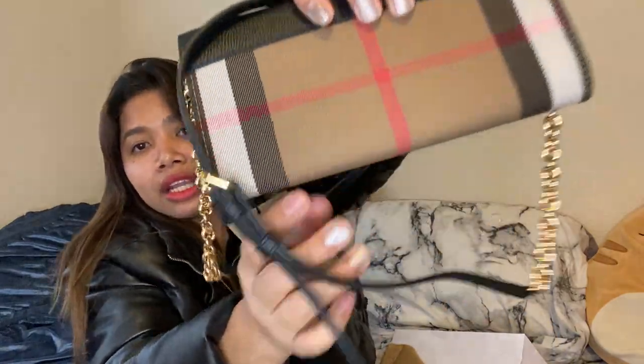My next bag that I want is the Lady Dior. I'm planning — if my mom and my brother go to Europe — to save money and have them buy it there because it's cheaper than in America, saving about a thousand dollars, which is good. So yeah, that's all the video I have for today.